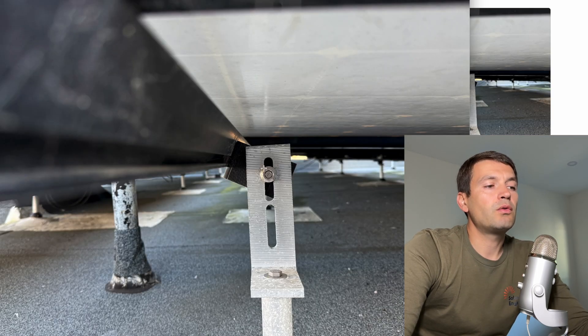Here's a picture of the back side. We have a lone L-foot connected together with the rail like that.